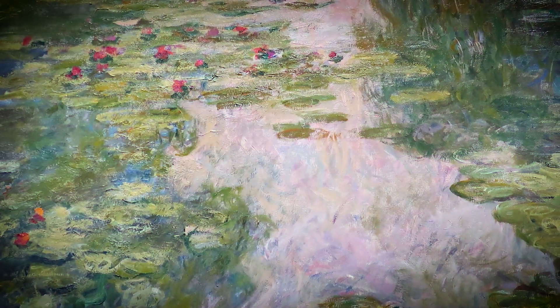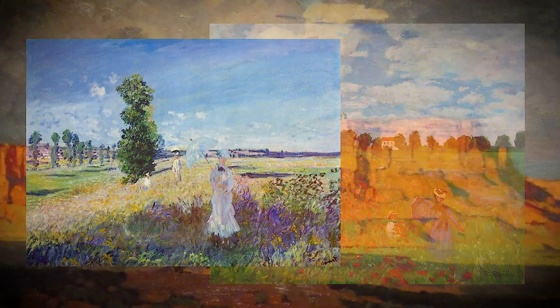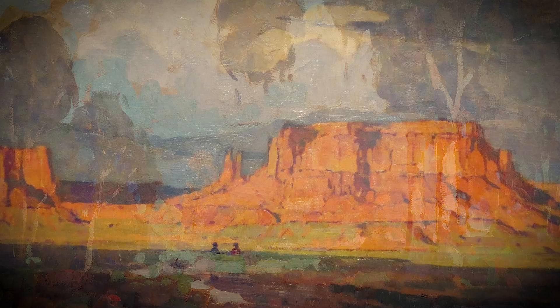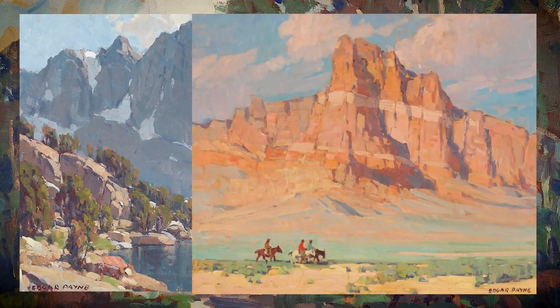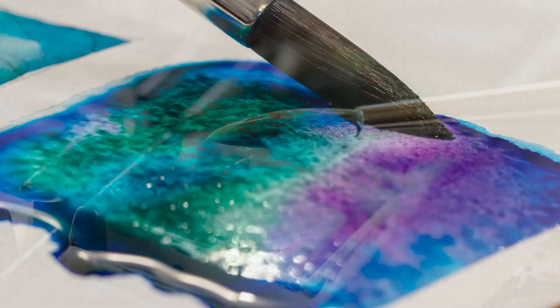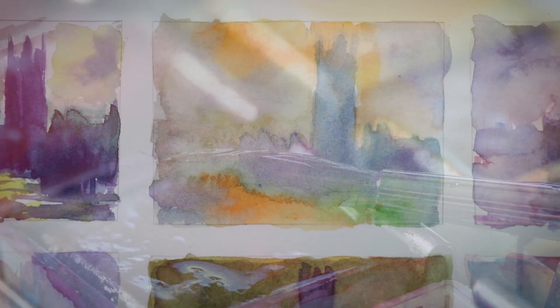Even if you've never studied or been interested in their work, I know these two artists will be a source of continued inspiration as we extract their timeless wisdom about color and composition and apply it to our paintings in this course. The sound principles of color and composition that Payne and Monet illustrate for us apply to any medium. And watercolor is the perfect medium for this workshop because of its simplicity and how well suited it is for small studies or for working in a sketchbook.